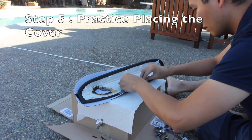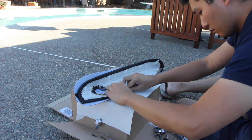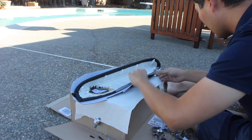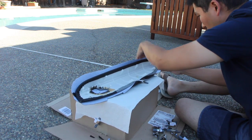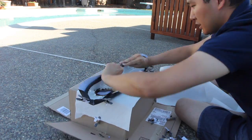Step five: practice placing the cover on. Get to know how the cover fits and make sure you have enough so it wraps around the edges. Once you spray the adhesive, it will be harder to experiment and adjust. To make it easier and so it won't move, clamp one side down.